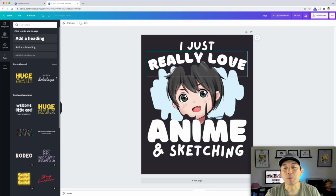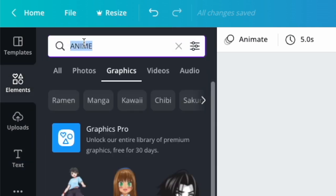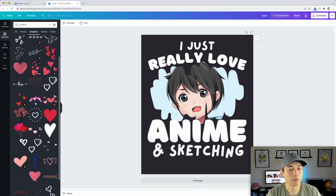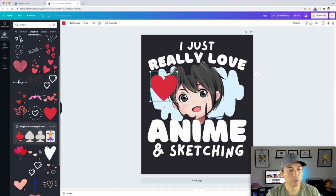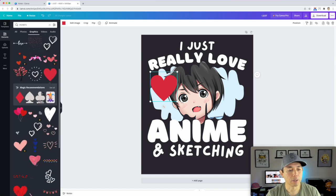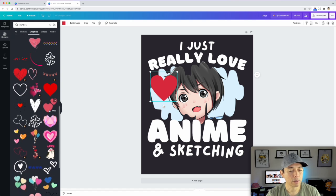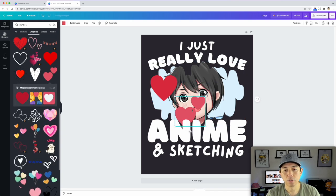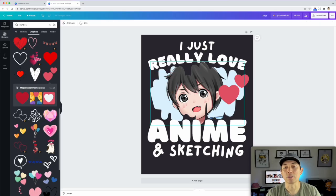Since the word 'love' is in the design, I'm going to add some hearts. Go to 'Elements' and search 'hearts.' Remember, use the free ones. There are lots of options — I want something with a more anime, rounded style rather than a classic sharp heart. I'll find one that matches — slightly more rounded curves to fit the design style.